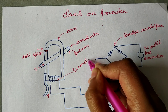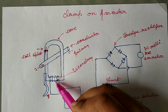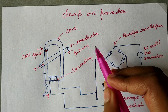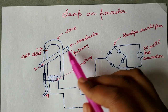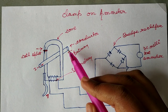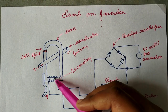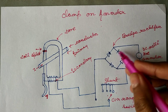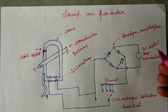The secondary has a different winding, and the primary conductor acts as the primary of the transformer. When the instrument is clamped on a conductor to measure the current, that conductor acts as a primary, and the secondary winding is connected to a bridge rectifier.